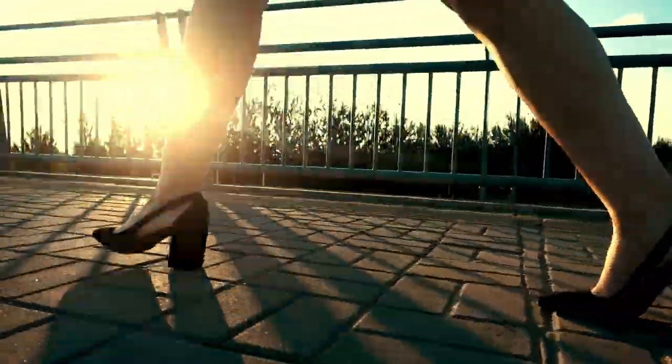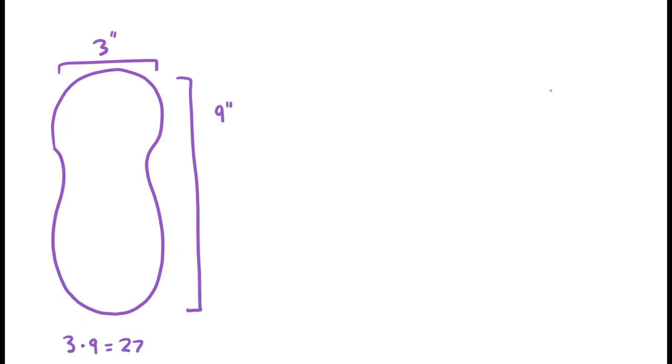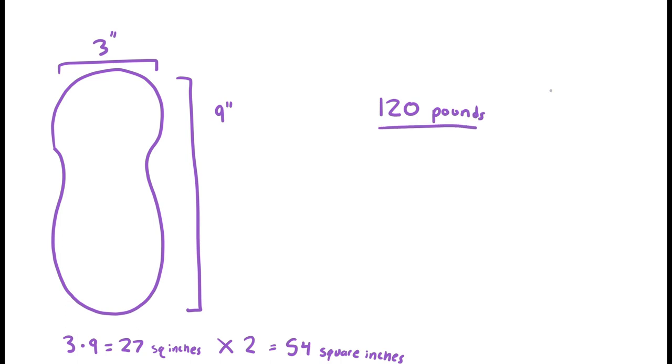Which one do you think has a higher PSI — my high heels or my tennis shoes? Let's say the bottom of flat shoes are three inches wide and nine inches long. That's 27 square inches, multiplied by two because we have two shoes, for a total of 54 square inches touching the ground. I'm about 120 pounds, so my pounds per square inch is 120 divided by 54, which is 2.2 pounds per square inch.